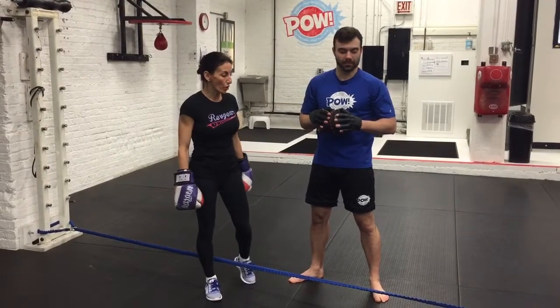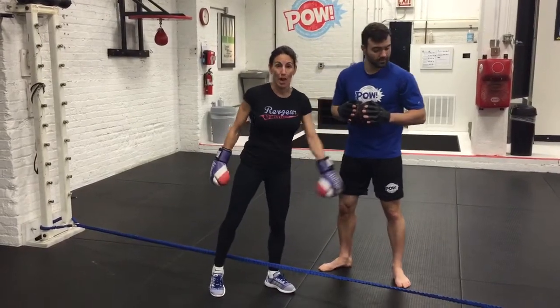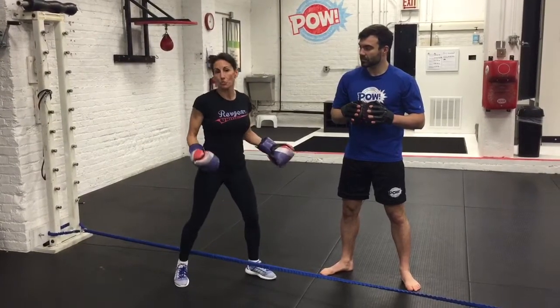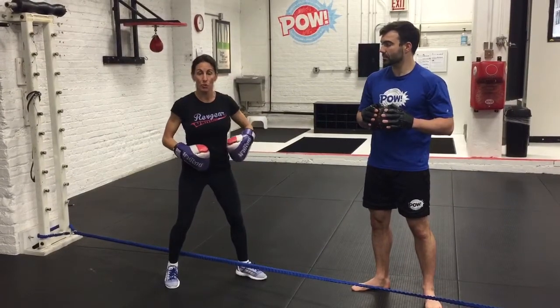A great drill for improving footwork for students is basically tying a string, a line, or a wrap, and making the student stand over it. The line represents where my center of gravity should be. This focuses on the ability to develop advanced retreat footwork.